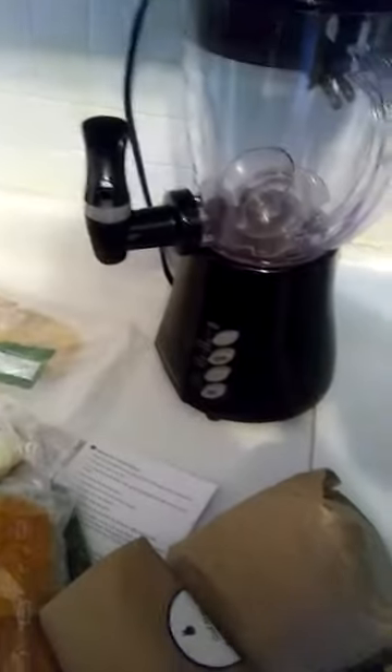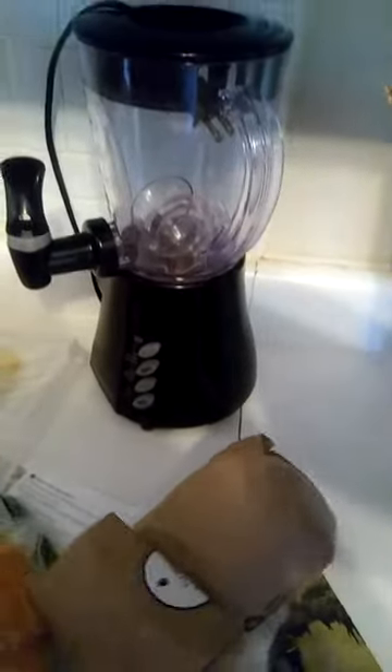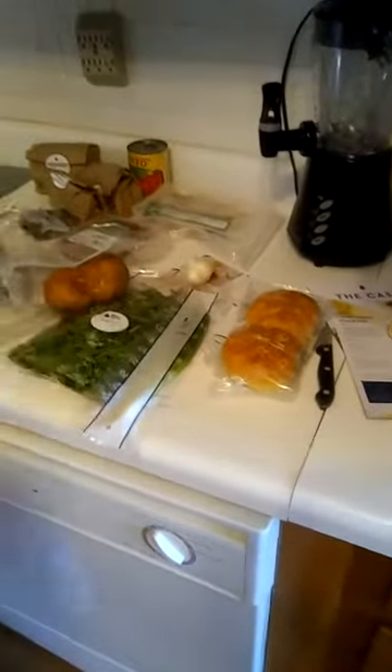Alright guys, this is everything for Blue Apron this week. We're also going to show you how we did the catfish from last week and post that later today as well. Happy Sunday! So as you can see, we have our pizza dough, fingerling potatoes, sweet potato, lemon, arugula, and two scallions.